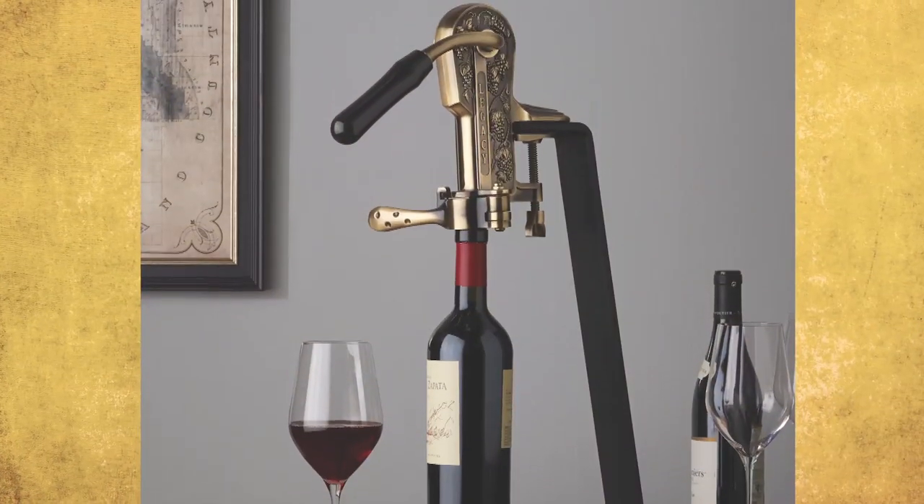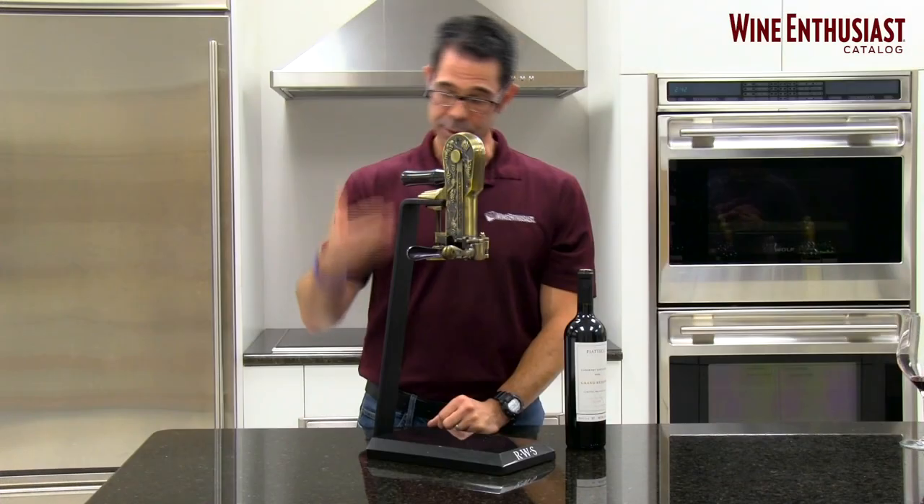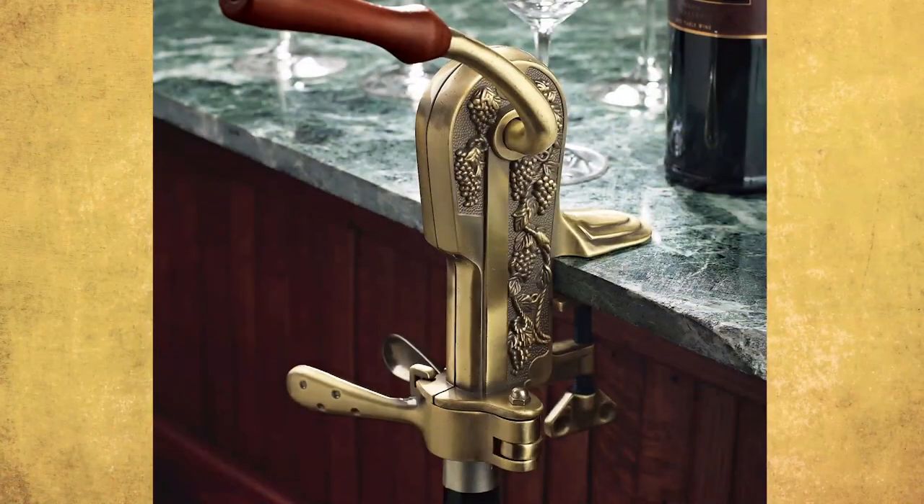Hi, I'm Marshall Tilden with The Wine Enthusiast, and here is our ever popular Legacy corkscrew. The Legacy comes in an antique bronze finish and can be attached either to a Legacy stand or to any standard countertop.